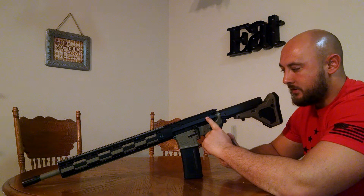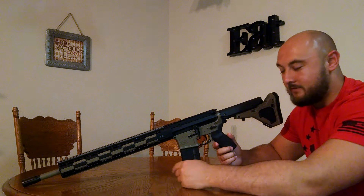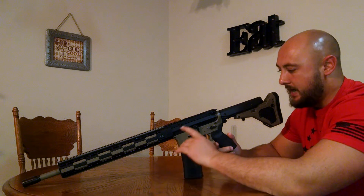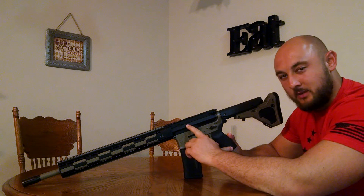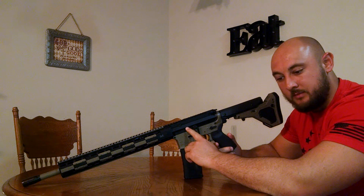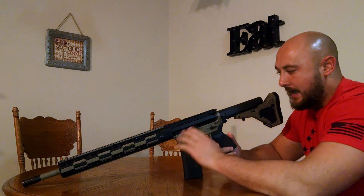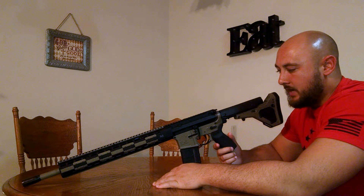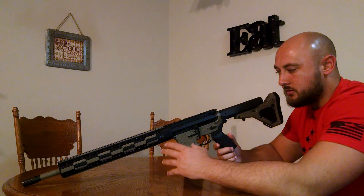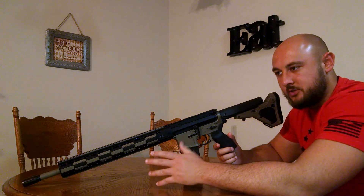I got this off Granite Ridge Outfitters. Good company to buy from — fast shipping, and a lot cheaper than Aero Precision's website and cheaper than you can get them elsewhere. I came across that website and grabbed this upper receiver and the hand guard. As far as the barrel, BCG, gas tube, and block, I got all that from Odenworks.